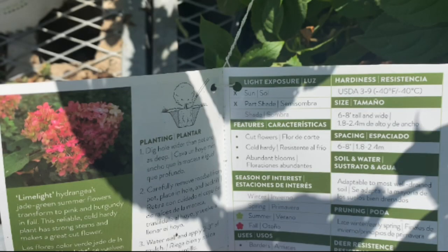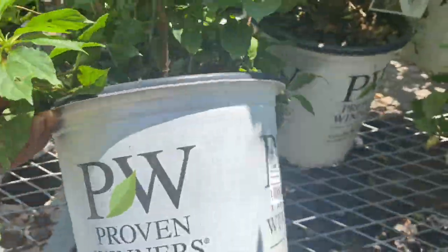I have about 16 Limelights in my yard and I still get excited when I see a big beautiful Limelight bloom. It requires sun and part shade — from my experience these are sun-loving hydrangeas; mine get mostly evening sun and they're just fine as long as you keep them watered. They're great for cut flowers, cold hardy, and have abundant blooms. Season of interest is summer and fall, hardy in zones 3 to 9 down to negative 40 degrees. They grow about 6 to 8 feet tall and wide, spaced 6 to 8 feet apart. These are $26.98, so about $13–14 with the discount.